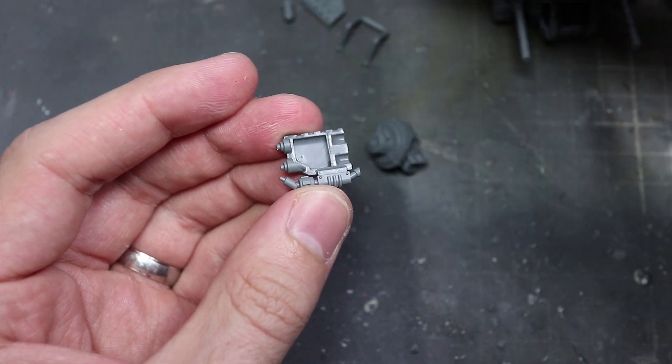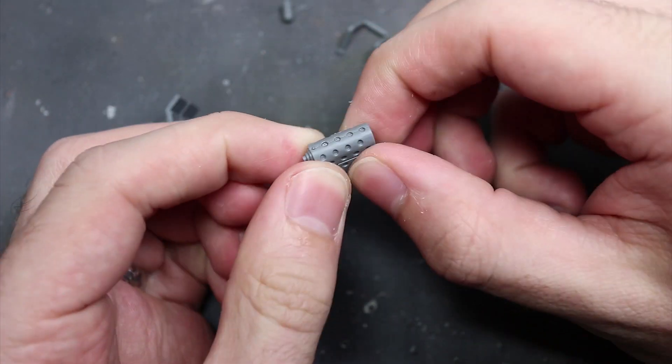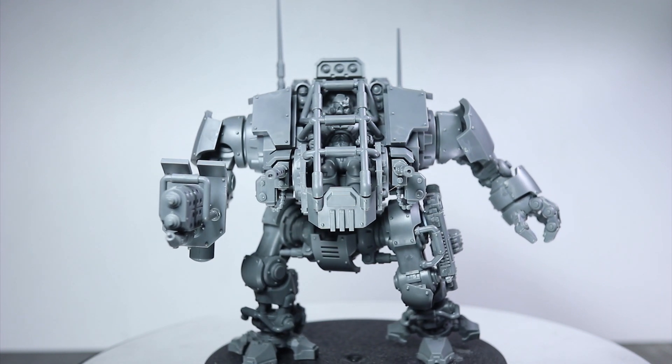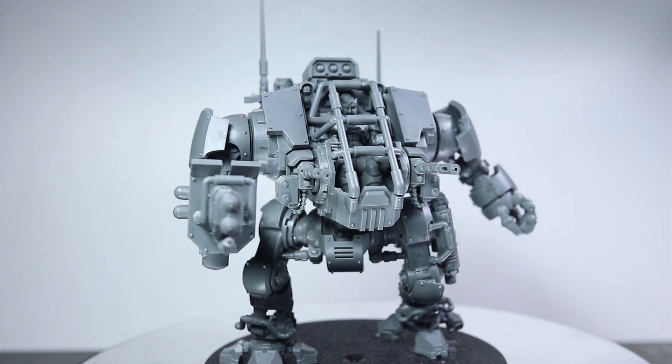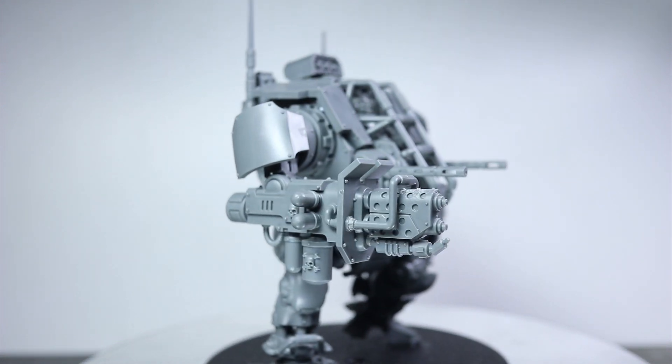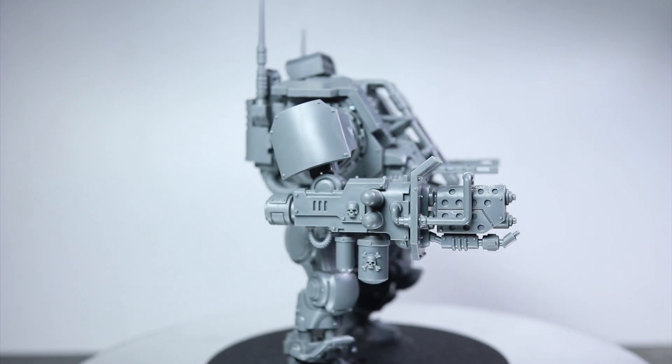So let's continue the assembly of this miniature and take a look at the finished piece. And here we have the completed Invicta Tactical Warsuit. Overall, it's a pretty cool looking model. The weapon options and stripped-down nature of the vehicle are interesting and fit nicely in with the more stealthy aspects of Vanguard forces.